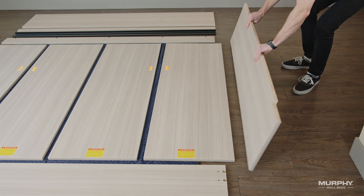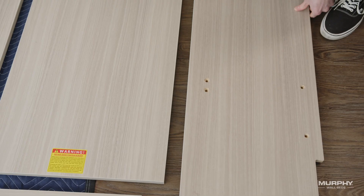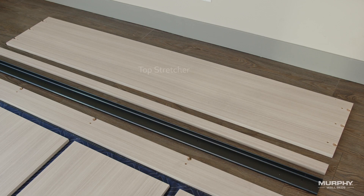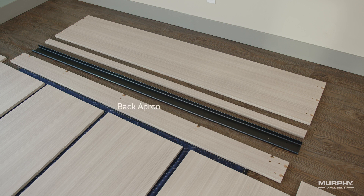When laying out the panels, you can identify the outsides of your side panels by the countersunk holes. The top stretcher will have three graphics fittings on either side, while the back apron will have nine graphics fittings — two on either side and five across the top edge.